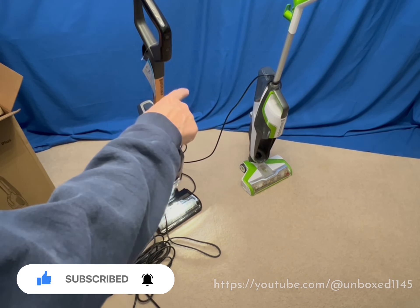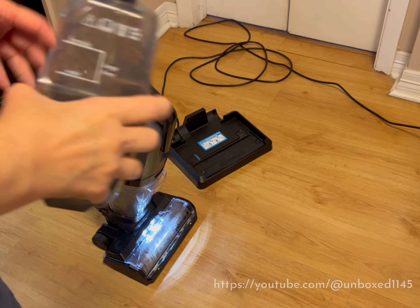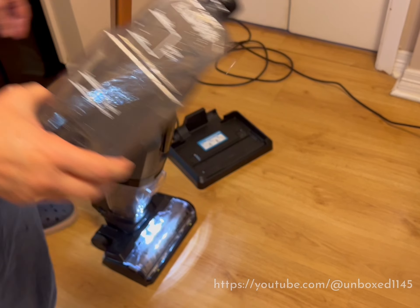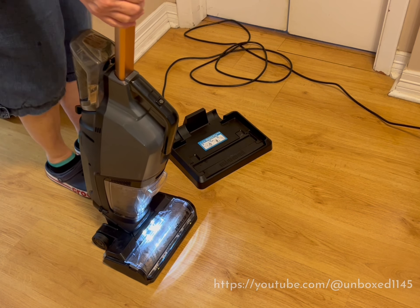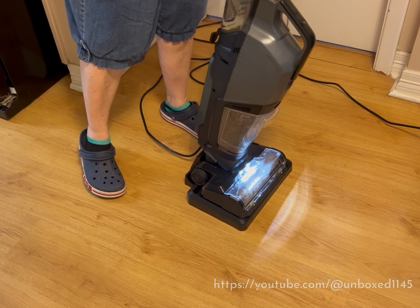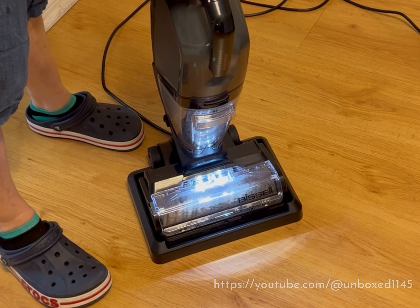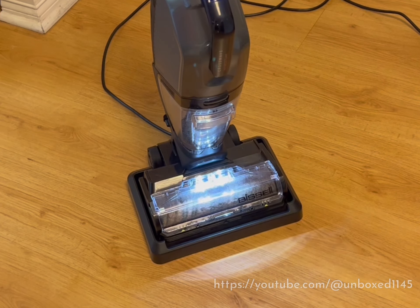Now I'm going to wash it out. This is clean water — put it right there — and I'm going to set it right in the tray. Once everything's all in place, I just push this button and it starts to clean it. Let's go.